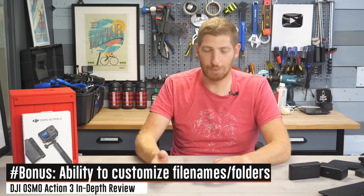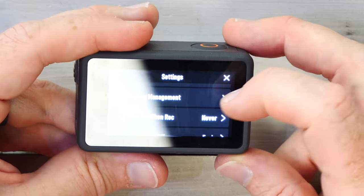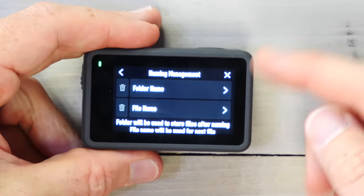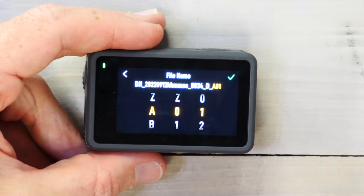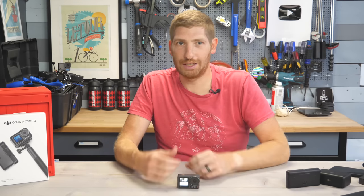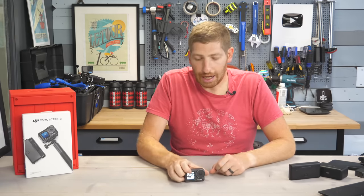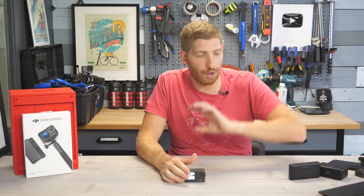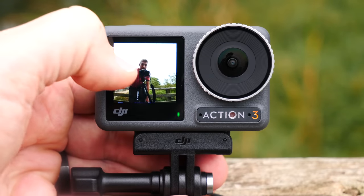As a bonus item: there's a naming management feature in the settings that lets you change the folder name and file name directly on the camera. This is really useful if you have multiple cameras. GoPro has something similar through their power tools app but it requires extra configuration steps. I love how simple and easy DJI made this directly on-device — and it gets back to the overall theme of the Action 3: practicality and ease of use over chasing specs.